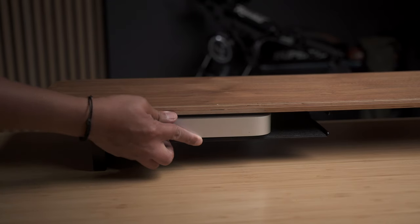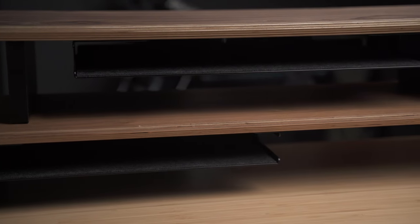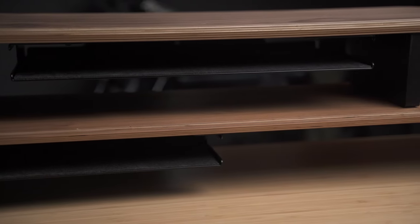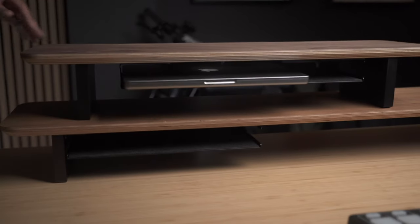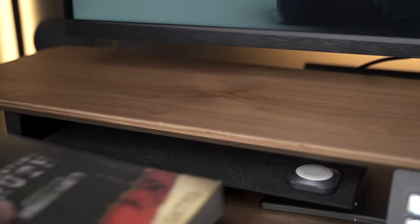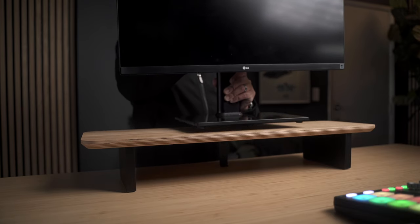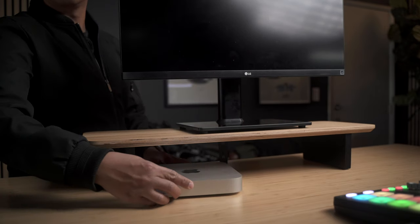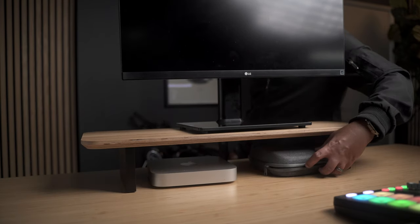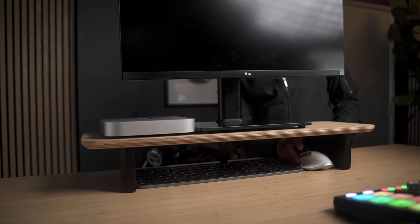One of the most popular accessories you can add is a compartment for storing small items you frequently use on your desk. Or, if you prefer to keep your laptop hidden within the shelf when docked, you can purchase the larger compartment. The shelf has a load capacity of 55 pounds and has enough clearance underneath to fit a Mac Mini, a tall keyboard, and other items.